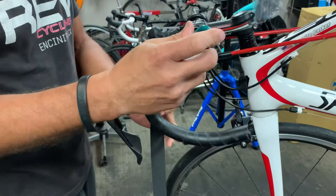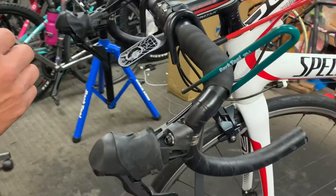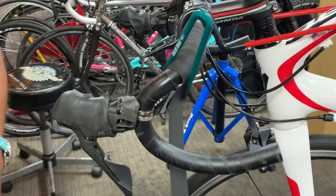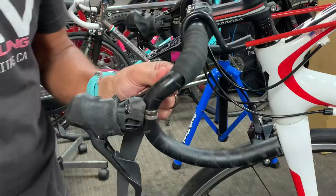As I mentioned, let's say the phone rings, the dog comes up wanting to be pet, or one of your children needs to ask you something — boom. You put this little clip there, it holds the bar tape in place, take care of what you need to take care of, and when you come back you just take that off. That's the easy way, in my opinion, to hold the tape in place if you need to step away.